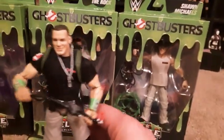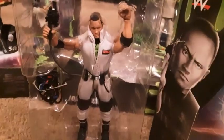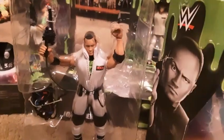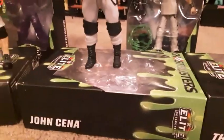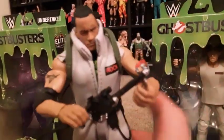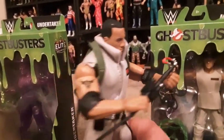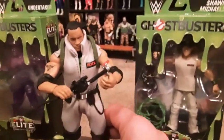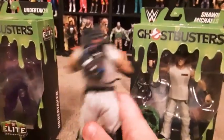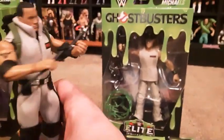Next we'll do The Rock. So there he is, let's get him out of the plastic and see how he looks. Here's The Rock out of the package. As you can see, he comes with 'The Rock' written right there on the shirt. He does have a short sleeve, unlike the Stone Cold which is a full jumpsuit. And he comes with the same little backpack and gun as Stone Cold and John Cena. He has the same belt clip or belt buckle that holds it all.